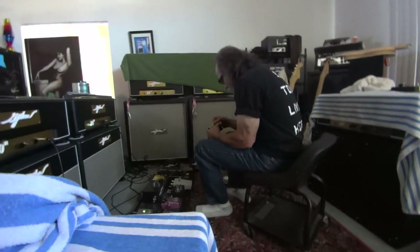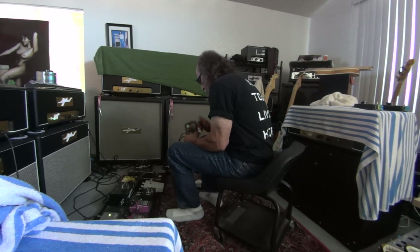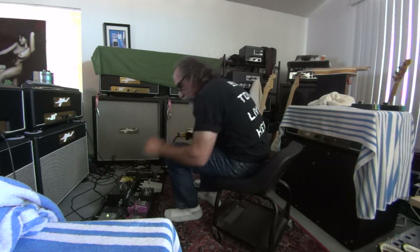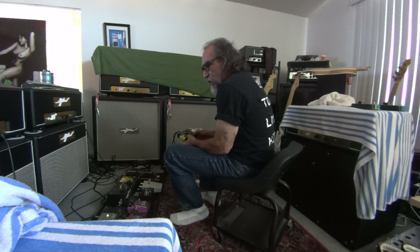What are you doing? I'm testing through piles and piles of germanium transistors for your new fuzz boxes. Yeah.